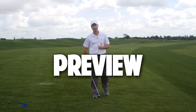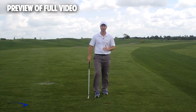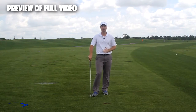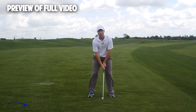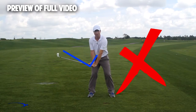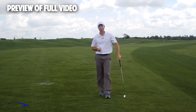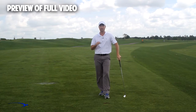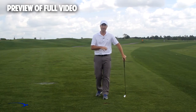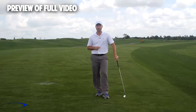Hi guys, and welcome back. I'm Clay Ballard. In today's video, we're going to talk about one of the absolute worst drills for creating lag. It's a very common drill that I see. In this drill, what we're going to do is set the wrist very early to create an angle of lag, and then try to hold this throughout the swing. It's one of the worst things you can do to build lag. I'm going to talk about the science behind why this is the case, and also give you a great drill to help you improve your lag.